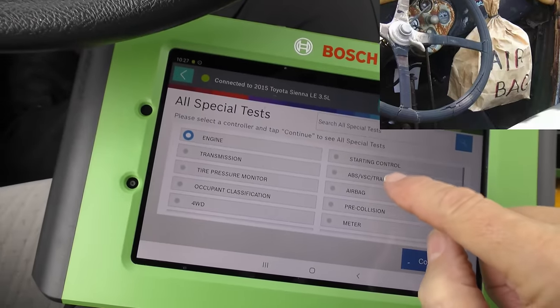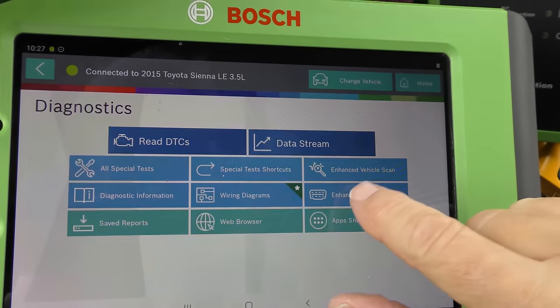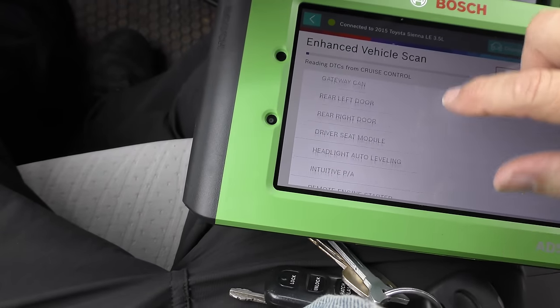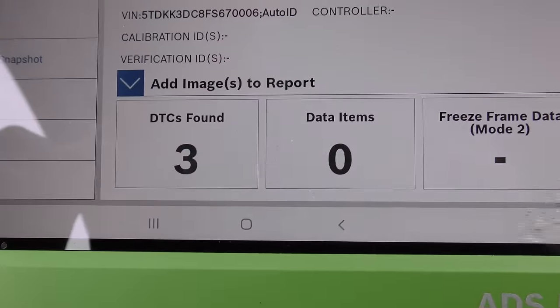You're working on airbag systems, ABS — this can do it all. And of course for serious mechanics, it does an enhanced vehicle scan — it can do all the controllers. Now it takes a little while to go through all this stuff, but look at what it's checking. If you're a guy who wants to fix everything on your car, or a mechanic who says 'I can't work on that stuff, I don't have the information' — got a lot more information with this. This found three DTCs. No more saying 'I can't fix your car because there's no check engine light on.' This does a lot deeper than that.